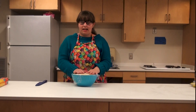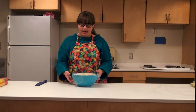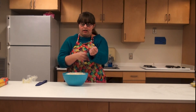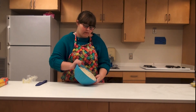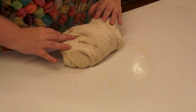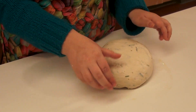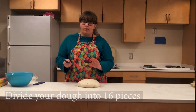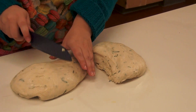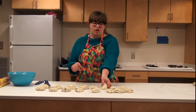My bread dough has been sitting covered — make sure you cover your bread dough. It's been sitting for 90 minutes and it has definitely doubled in size. I'm going to roll this out onto the table, shape it into a ball, and then cut it into 16 pieces. Now I'm just going to roll them into nice little balls.